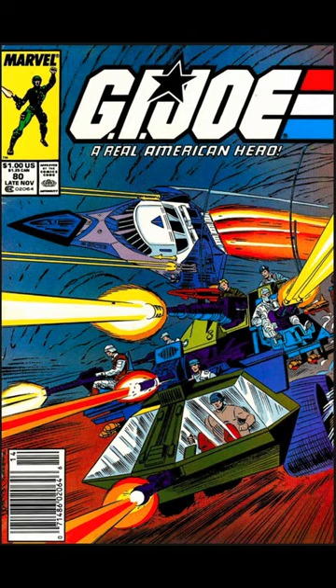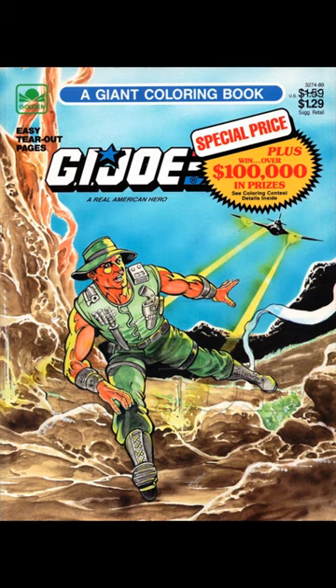Muskrat appears in the G.I. Joe comic series in issue number 80, which came out in 1988. He was also on the cover of a coloring book, which came out in 1989.